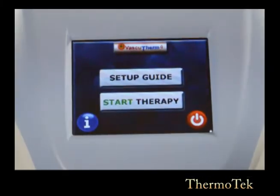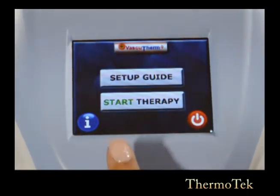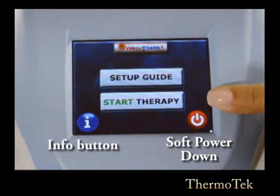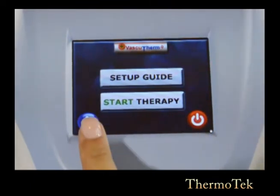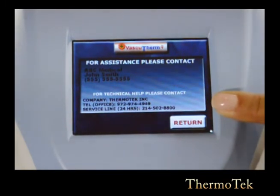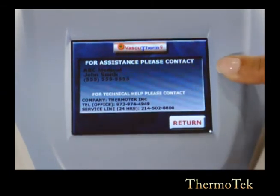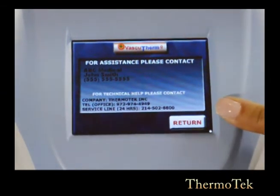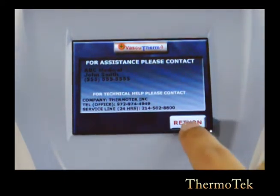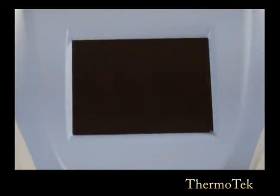Now I'm going to show you how to navigate your VascuTherm 4 through the patient screens. Once the VascuTherm 4 powers up you'll see four different options: the Info button, soft power down, start therapy, and setup guide. Your Info button is a helpful screen that will give you your provider information and the Thermotech 24-hour service line. If you need to troubleshoot the unit or if you have an alarm, your provider would be the first person to contact, then your Thermotech 24-hour service line. Press Return to go back to the previous screen. Soft power down powers down the unit while your power supply remains on.